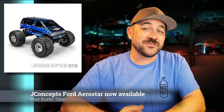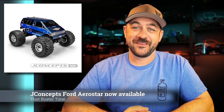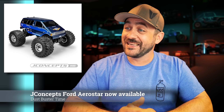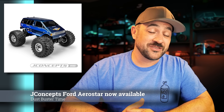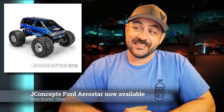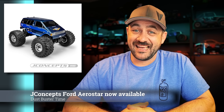Speaking of J Concepts, I also noticed that their Ford Aerostar body has hit distributors now. So if you thought about using that body for something other than just a monster truck, it's available now at A-Main, which also means it's available at a ton of your local dealerships as well. If you've been thinking about shopping for a Ford Aerostar, now's the time.